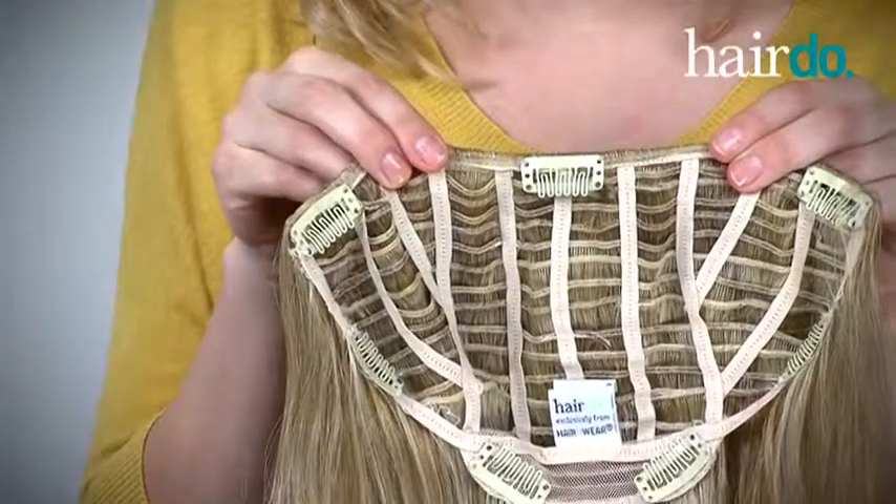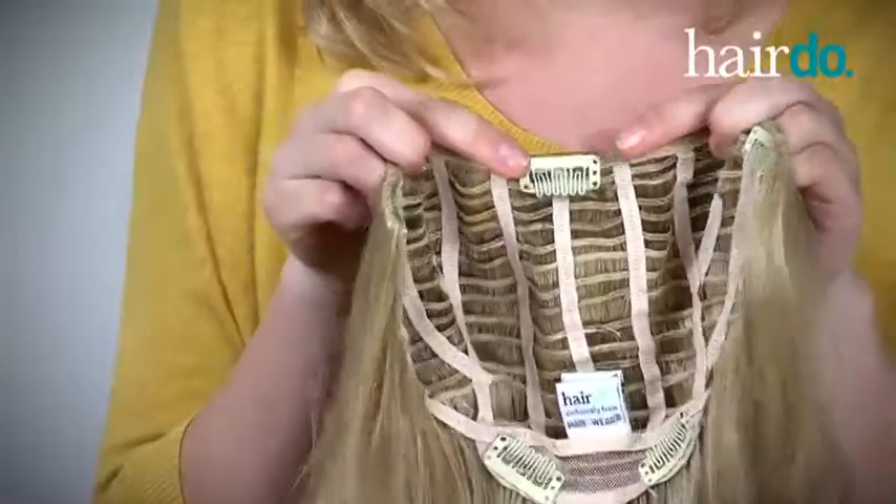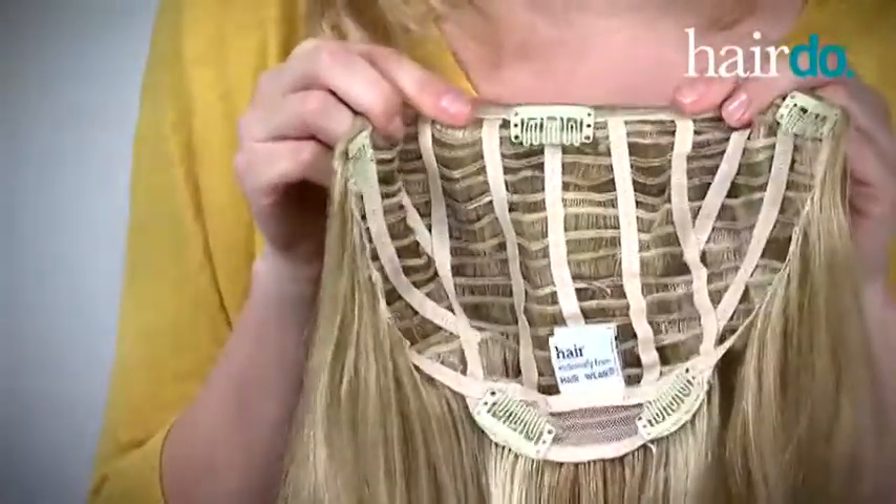Hi, I'm Sarah and I'm going to show you how to attach the Hairdo 20-inch wavy extension. As you can see, there are seven pressure-sensitive clips located inside the hair extension. These clips are easy to open and close. Make sure the clips are open before applying.